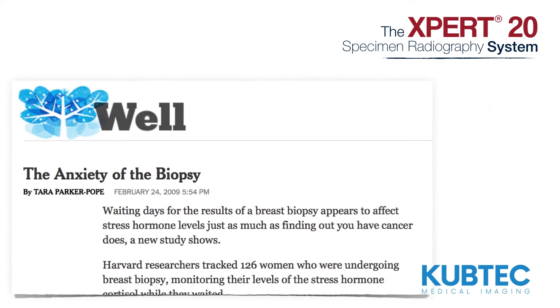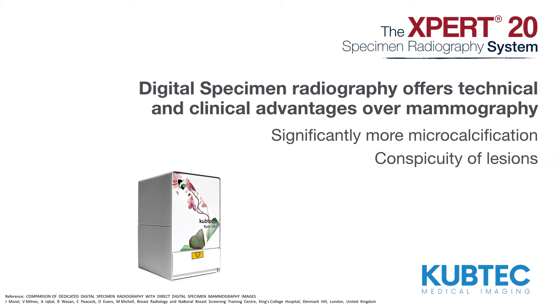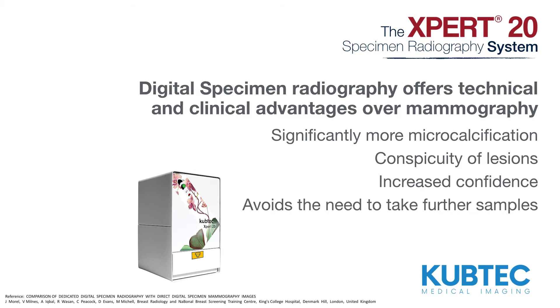What's more, digital specimen radiography offers technical and clinical advantages over mammography. Digital specimen X-ray shows significantly more microcalcification than direct digital mammography, and conspicuity of lesions is also shown to be significantly better. This provides increased confidence that a representative sample has been obtained at biopsy, and potentially avoids the need to take further samples.